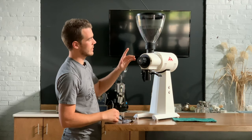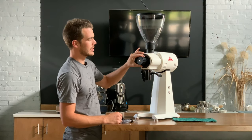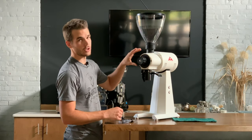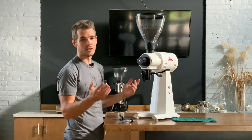Once you get the grind adjustment to the point where it's not chirping at zero, but you can push it slightly further and hear just a little bit of a chirp, then that's where you want to be. And then you've zeroed your burrs.